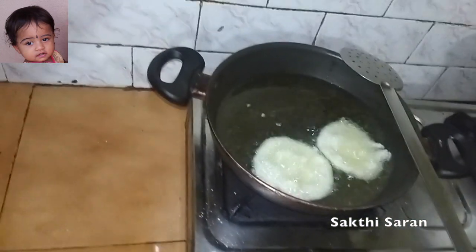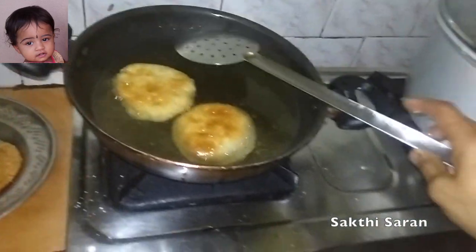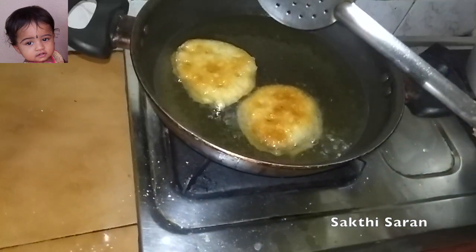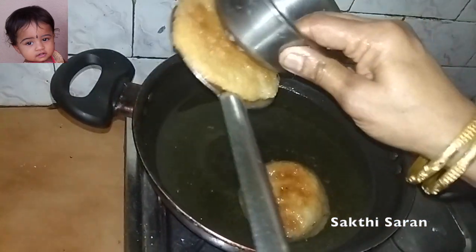I will set the pan. I will put it in the pan.